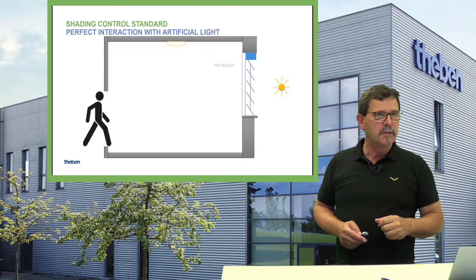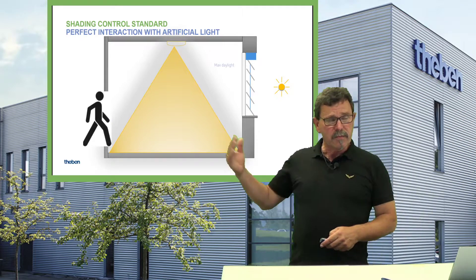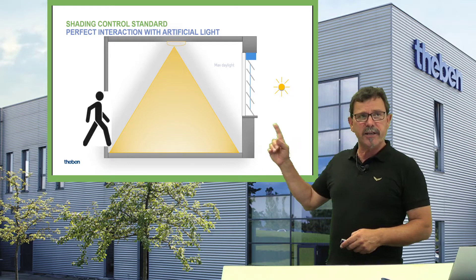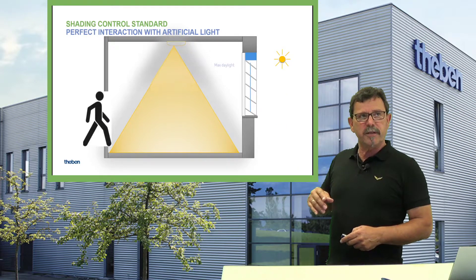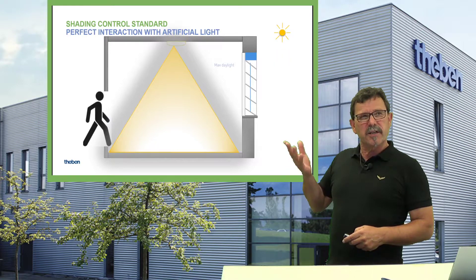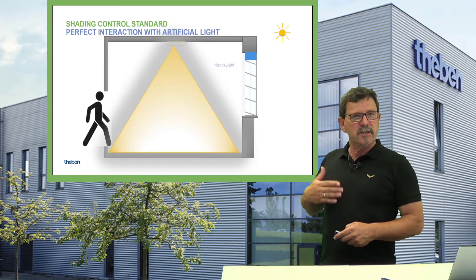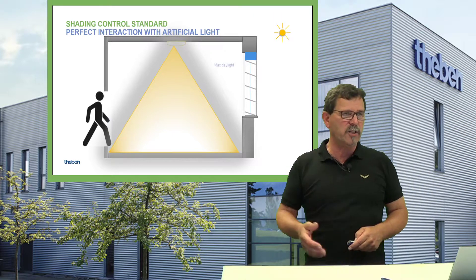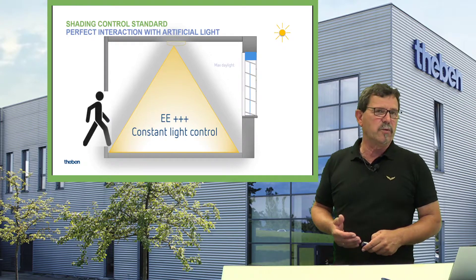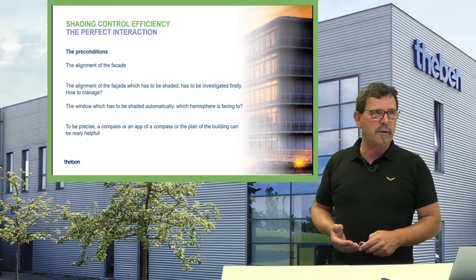The principle is: you enter a room, the sun is positioned at a certain point, the slats open. When the sun rises a bit higher, the slats open again. Inside, the light starts dimming down — you don't need as much artificial light. It's a maximum of energy gains and the highest degree of energy efficiency. You also don't have the impact of infrared light heating up the room.